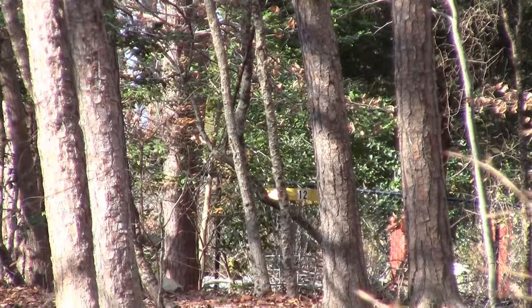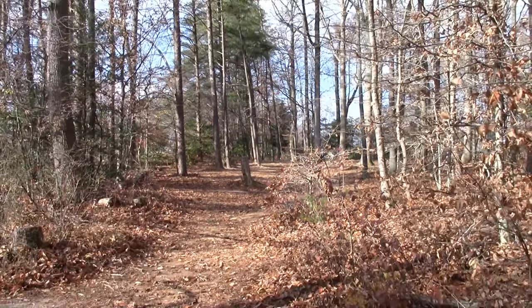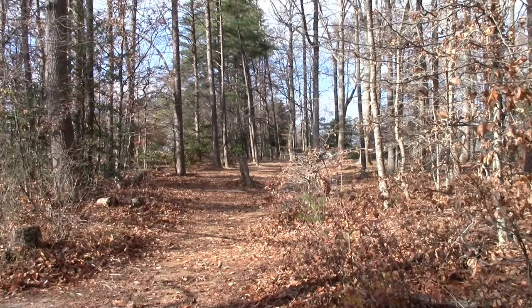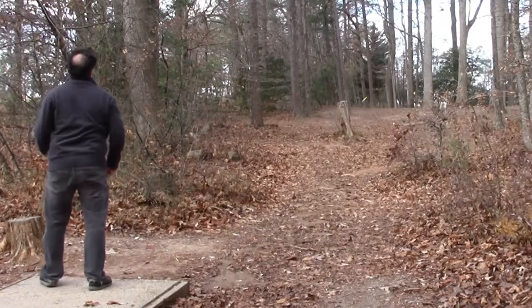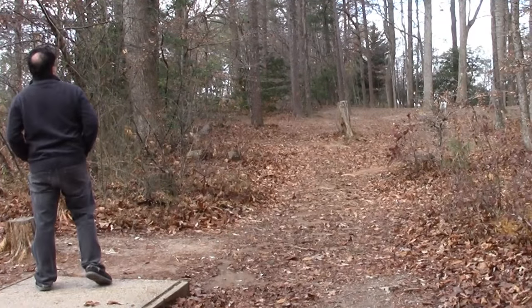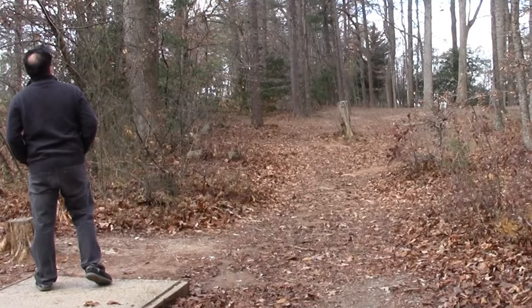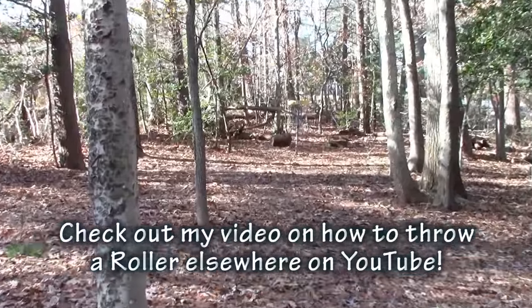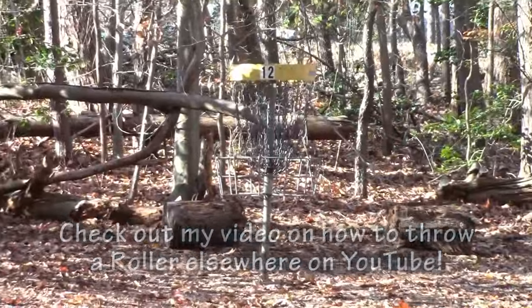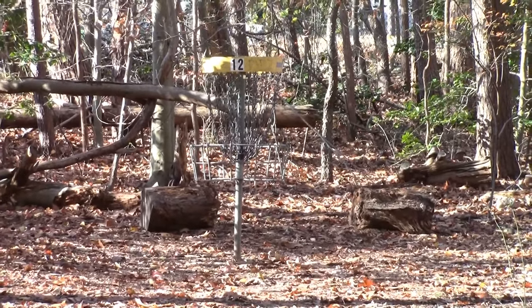Number twelve — 254 feet with lots and lots of trees, plus it's uphill. So it's tough. How about a roller? The Crank SS had a pretty good roller, and we're about 40 feet away, outside the circle, which means you can jump putt if you like.